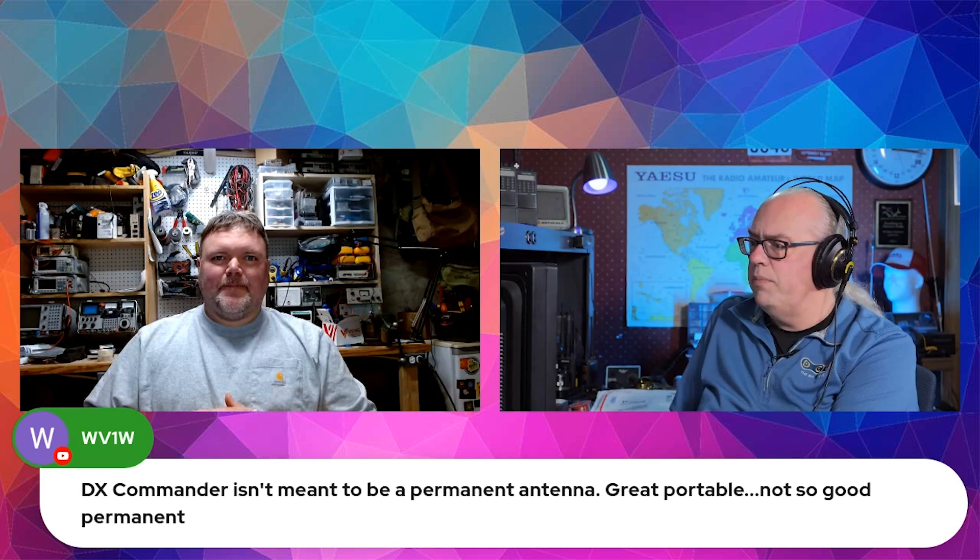For long-term durability it's probably not good for a permanent installation, because a lot of the parts are plastic. But really, to be an effective antenna, it needs a good radial network. That's almost the case with most vertical antennas. Unless you get onto something like the Diamond BB7 or similar, but there again, without a ground network it's kind of mediocre.